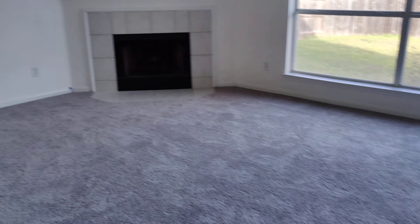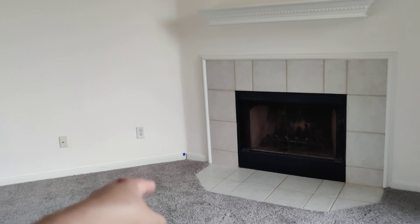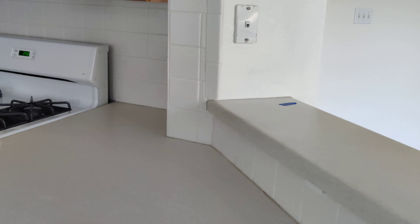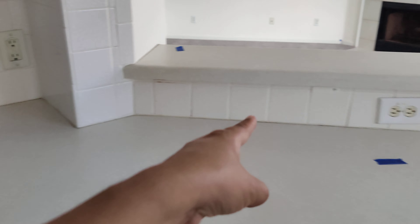As we go into the living room, if you can caulk that seam and paint this windowsill. Caulk this kitchen counter — you can see the gap here — and then also caulk this entire line here and that line there.